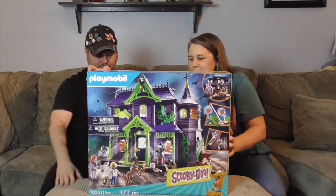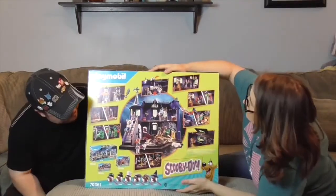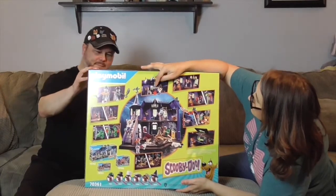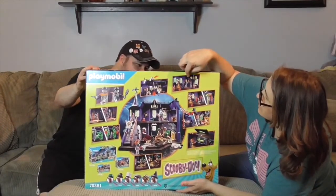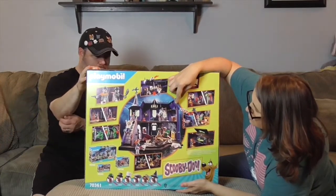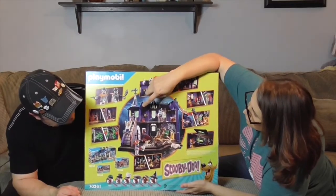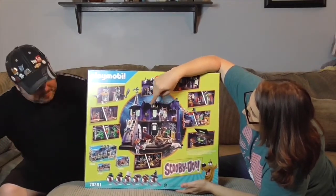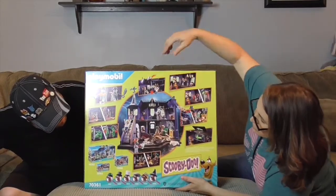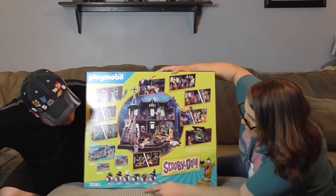Let's go ahead and take a look at the back. Looks like we're going to have some little trap things, like where the little chandelier is going to fall down, some hidden pictures, looks like some things might even glow. We have spiders and webs, and Scooby-Doo in his sleuth hat. We have Fred and we have Daphne, and it also shows some other sets you can add to it.